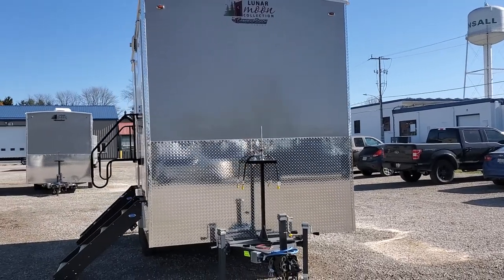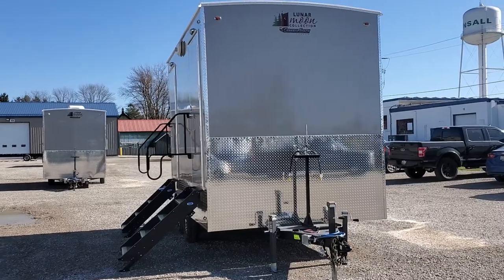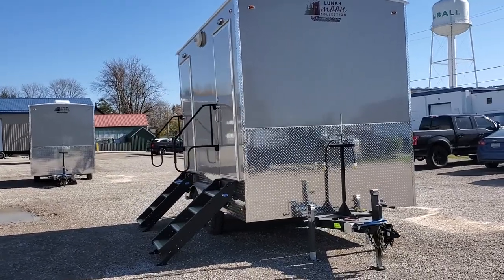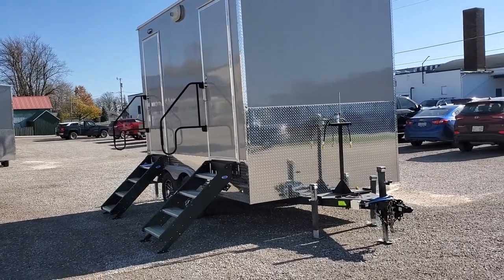This unit is 12 foot 6 inches long by 8 feet wide. You can see it has a checker plate rock guard on the front as well as down the sides.